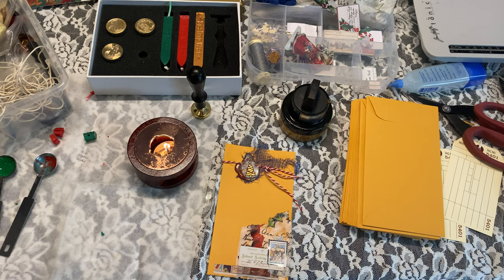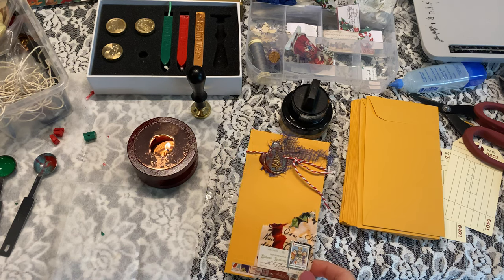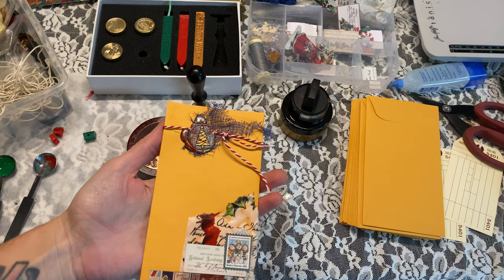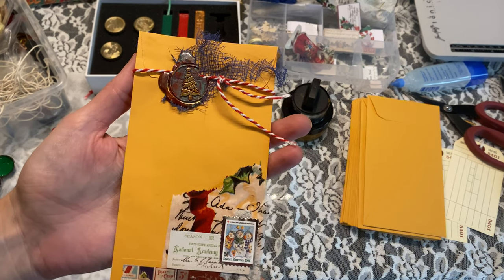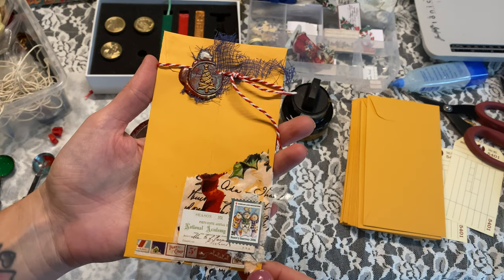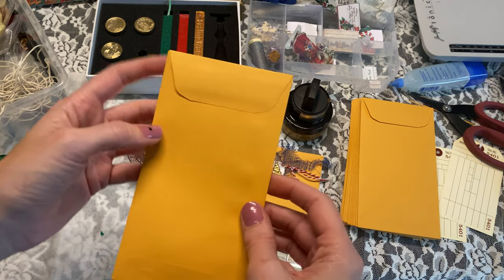Hey crafty cuties, welcome to a fun video. Today we're going to go back to another project that I'm recreating or redoing. I'll have the older video down below where I did this once before, but today we're making these Christmas wax stamp sealed envelopes using policy envelopes.